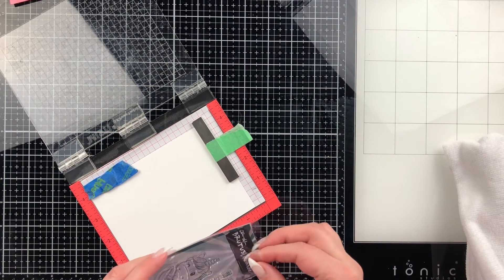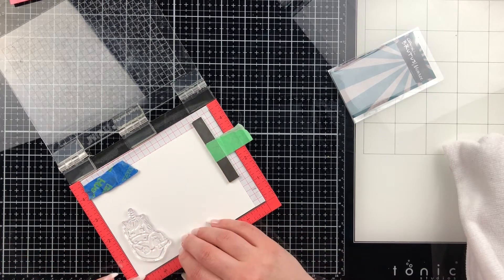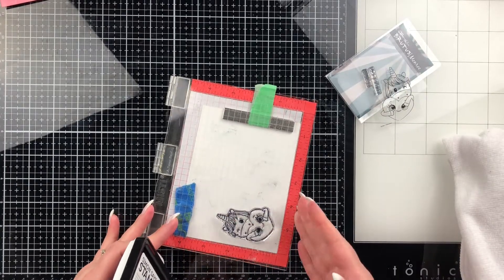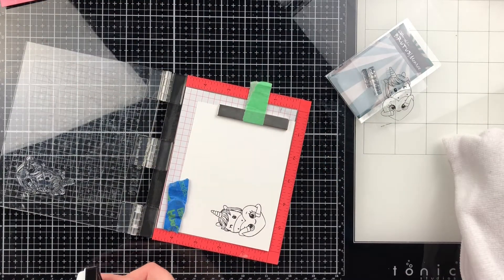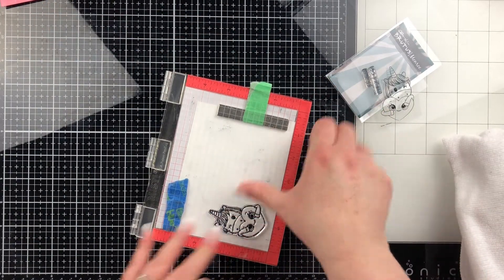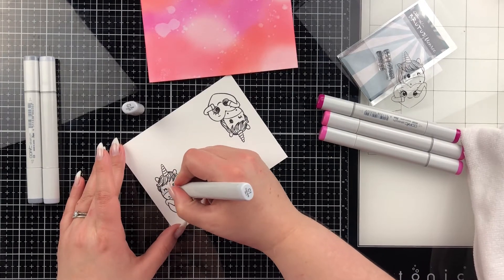Here you're going to see me using the Mini Misti. I'm going to use the Brutus Monroe Stamp of the Month stamp — this adorable unicorn with a heart — and some Intense Black ink from Simon Says Stamp, which is a Copic-friendly ink, because we are going to do some Copic coloring. I'm pretty new to Copic coloring, definitely a beginner. I'm going to link some great Copic colorists down below that I feel are amazing to learn from. I'll walk you through how I do it — it's probably not the only way, but I find coloring really relaxing and a lot of fun.